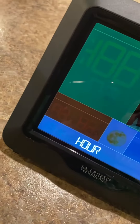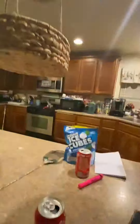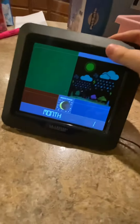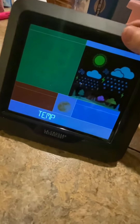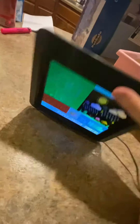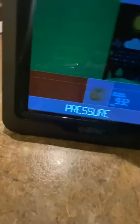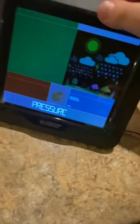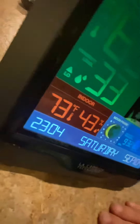We can set the hour — it shows 11:03, so we don't have to adjust the hour or minutes. We also don't have to adjust the year, month, or day. We can switch between Celsius and Fahrenheit — the United States uses Fahrenheit and most other countries use Celsius, so select whichever you want. We can also adjust the pressure mode in hPa or the other unit.